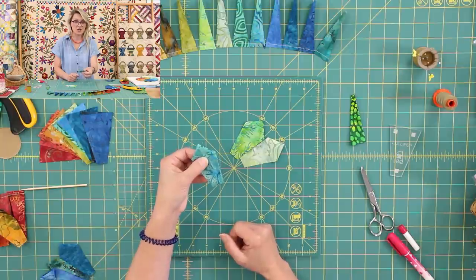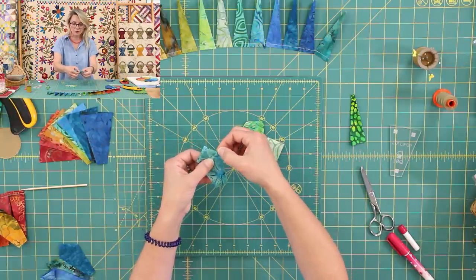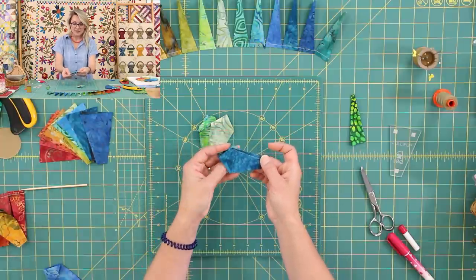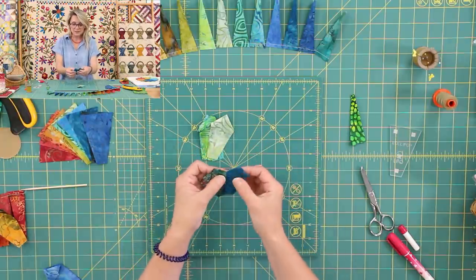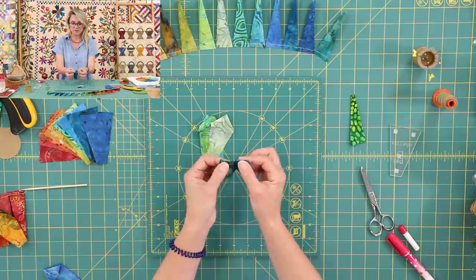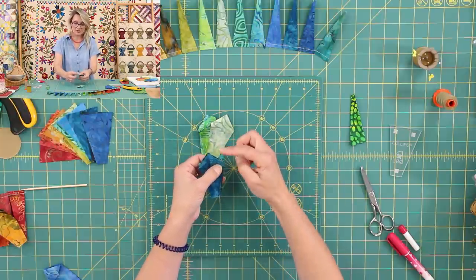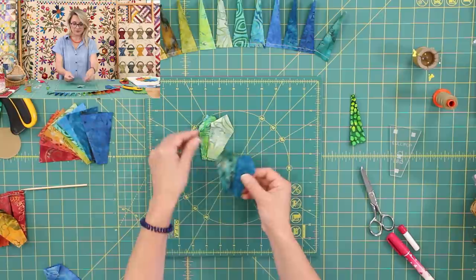I use size 70 sharp and our Aurifil thread, weight 50. I would stitch from the top straight down, or you can hand stitch right here. I would sew one, another one, and another one, and create a cute little set of two. As soon as I finish, I will open the seam in the back and press it beautifully. Please remember, when you're sewing the sets, leave a little thread in the beginning and the end so that way your pieces don't come apart.